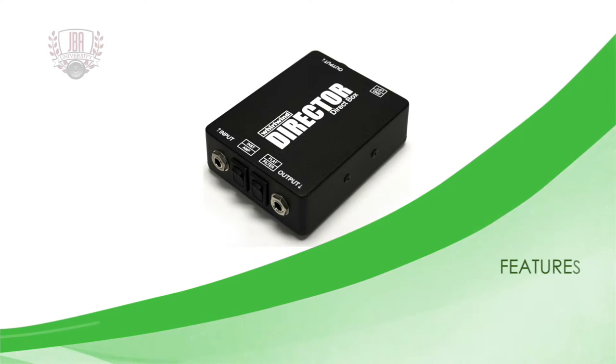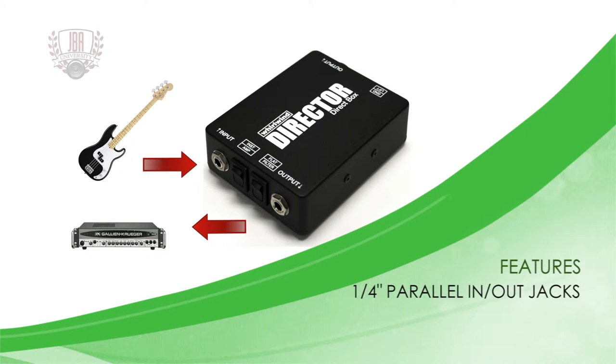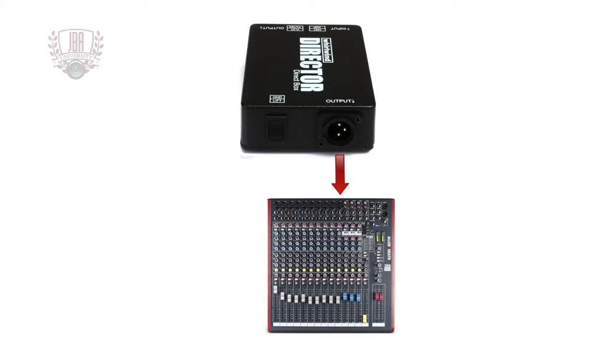It features quarter inch parallel wired in and out jacks. The parallel out allows you to feed the input signal unaffected to another piece of gear such as your amp, while feeding the balanced XLR male output signal to a mixing console.